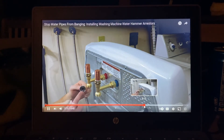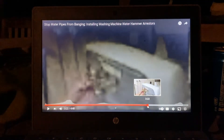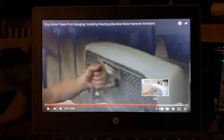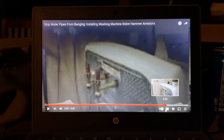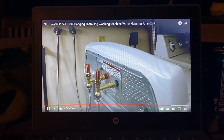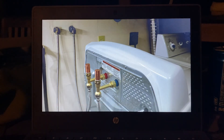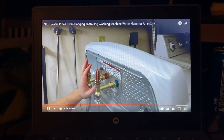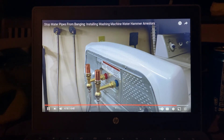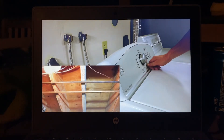Now put the hoses back on. Before installing, inspect the washer to make sure it's not damaged. After we run the washing machine, you'll want to double-check all the connections. Push the washing machine back carefully — always be careful not to smash the hoses into the back of the wall so they don't get bent. You can see that the hoses have stopped shaking and the pipes have stopped banging.